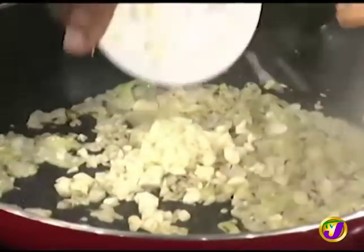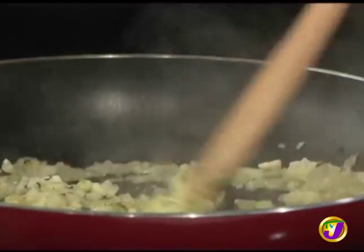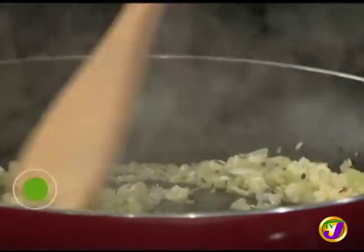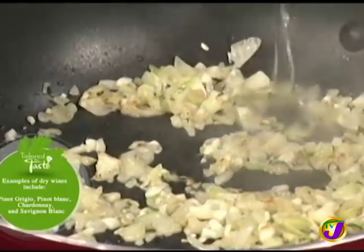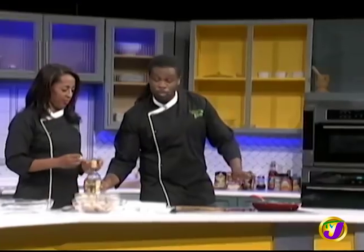Then we'll add the garlic for another minute. Following the garlic, we'll add some white wine. You want to add a dry white wine — meaning a wine that's not sweet. Sweet wines are for drinking. We're going to pour this in and turn up the flame. All we're looking to do is reduce the amount of liquid, which will cut it down and intensify the flavors. We're going to reduce this by about half.